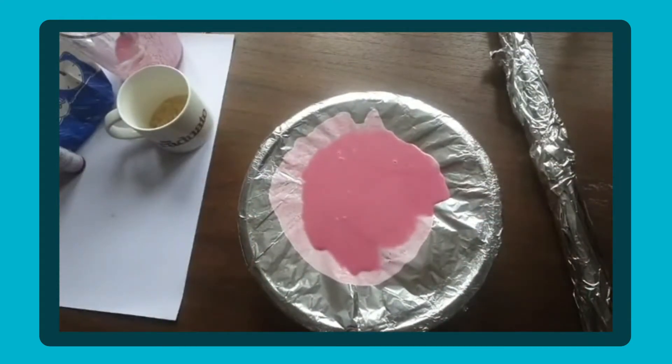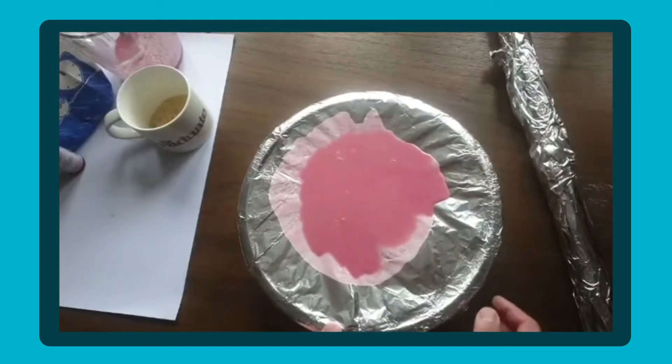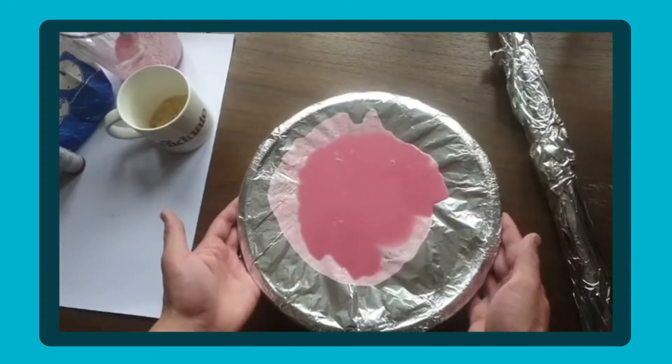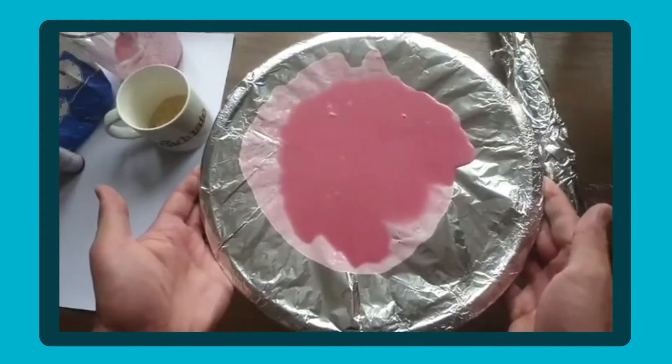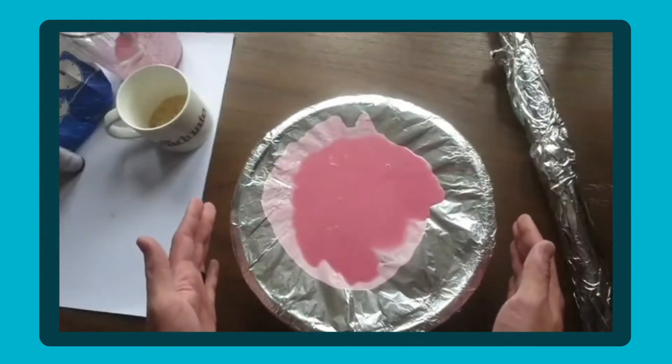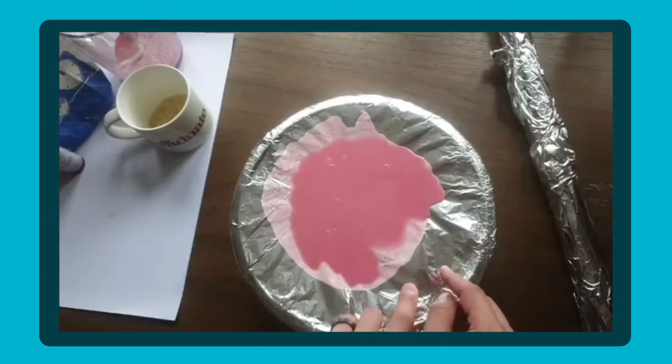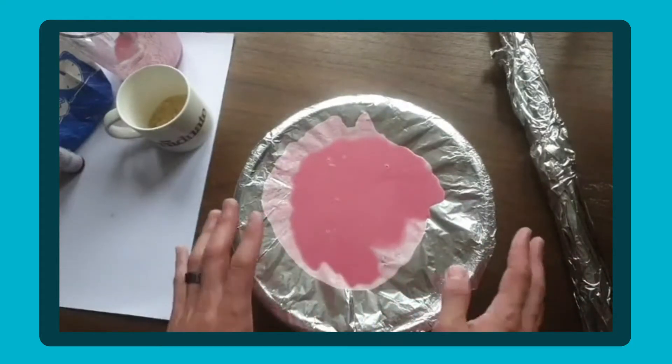Right, I'm going to go on some copyright-free music and hopefully this will work properly. So the speaker's in there, I'm just going to play this now. Here we can see the vibrations coming through — and that's the sound waves vibrating this and causing the sound.